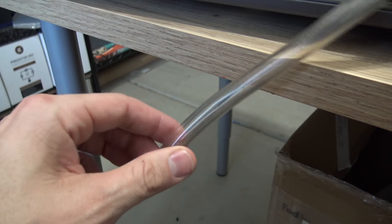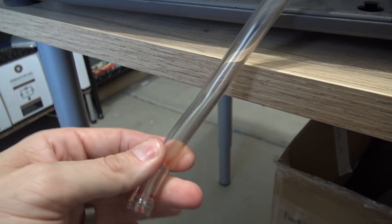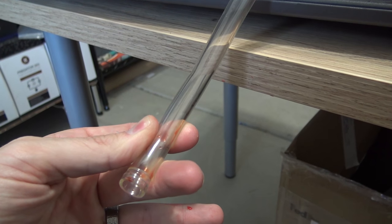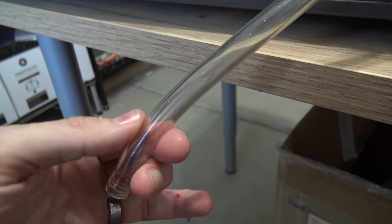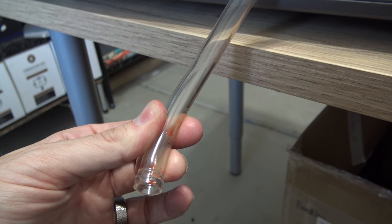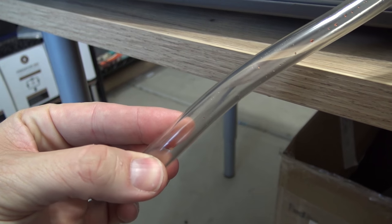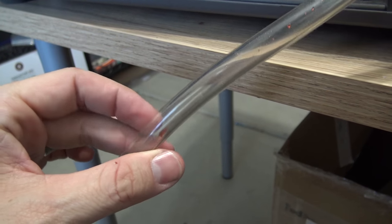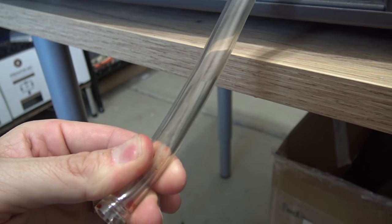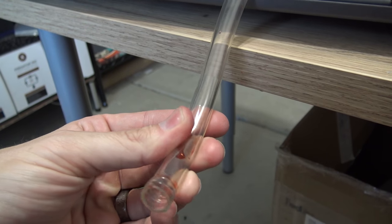Whatever tubing EK had put in their kits, this stuff is good — zero clouding after about two years, same fluid, never swapped. Obviously it's some sort of non-plasticizer tubing, but it's not labeled so I don't know exactly what brand it is. But my god, that is so clear after two years. You guys have seen tube before turning cloudy after two months — heck, two weeks sometimes. Good job on the tubing.